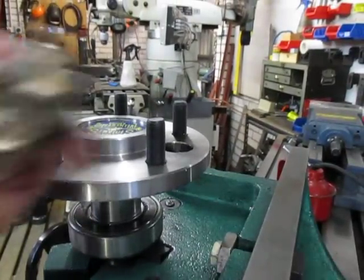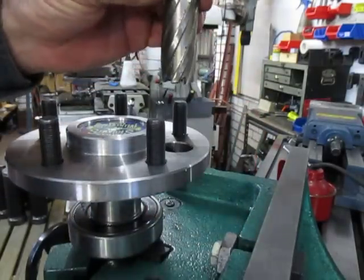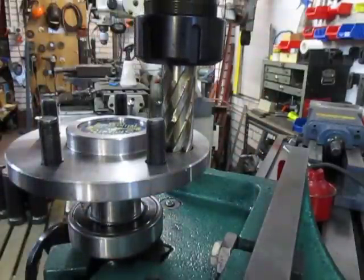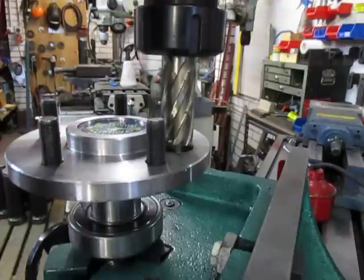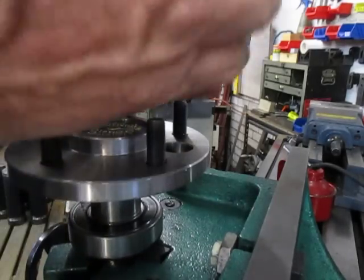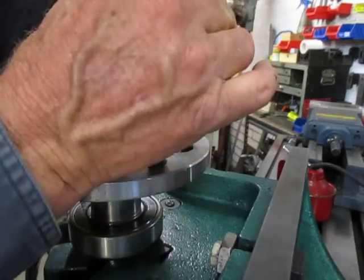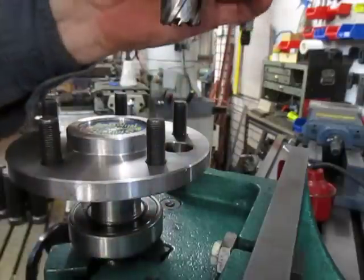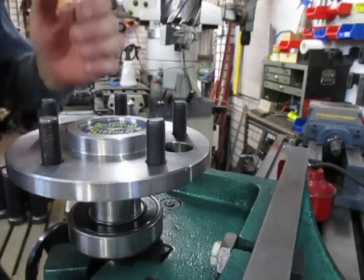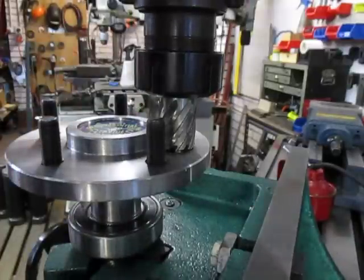The hole is about 25.2mm, so I've taken the 25mm rotor broach, fitted it in the quill, and brought it down — I'm spot on the hole now, nothing scientific, just lining it all up. I need to drill this out to about 27 or 28mm. I don't have a 27, so I'm going to use the 28mm rotor broach to drill out that hole.